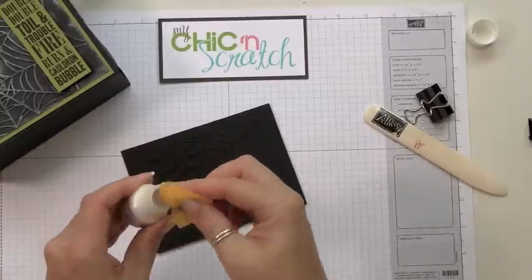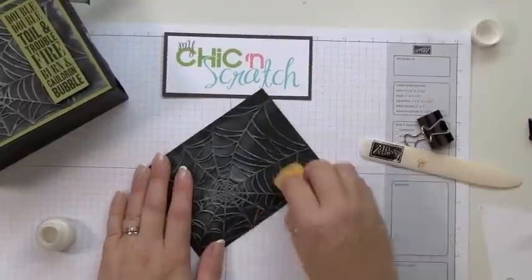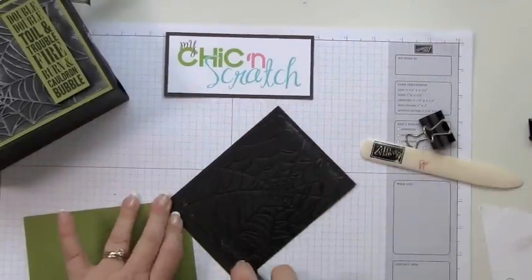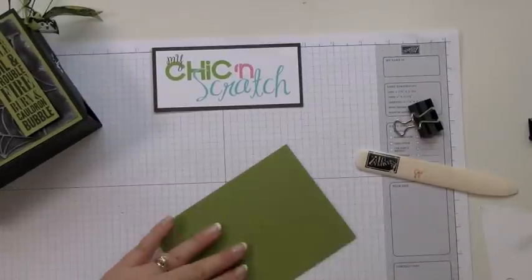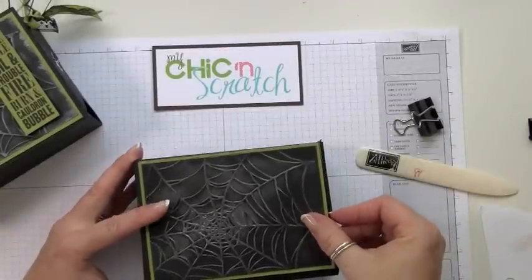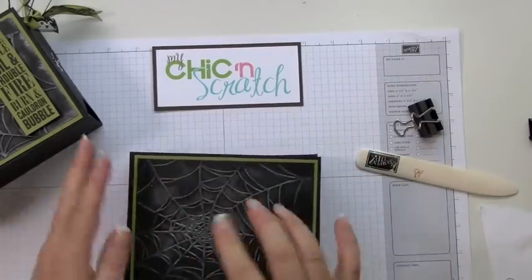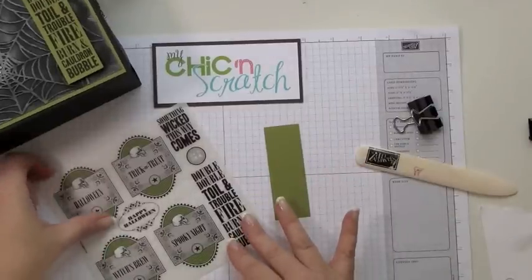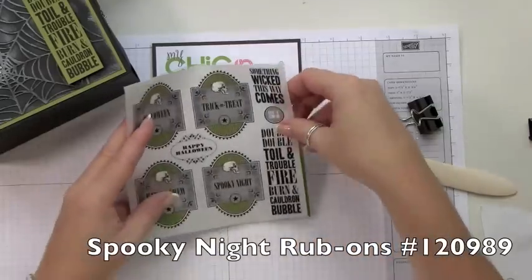I'm just going to put a little bit on. This is the piece that our rub-on is going to go on.